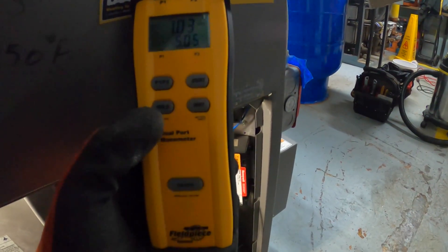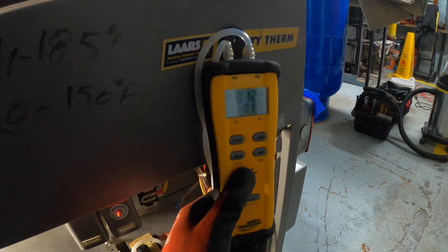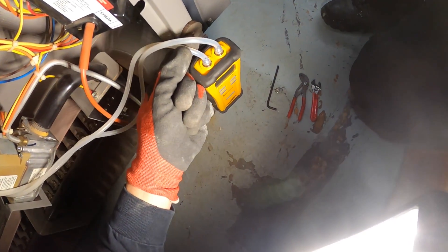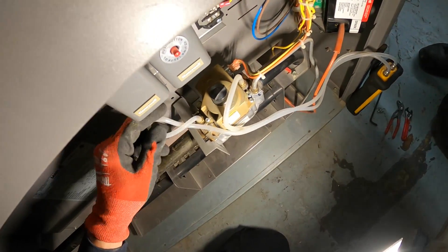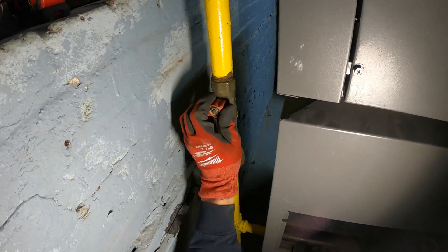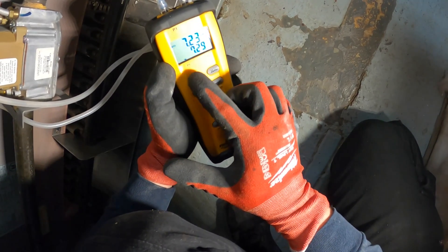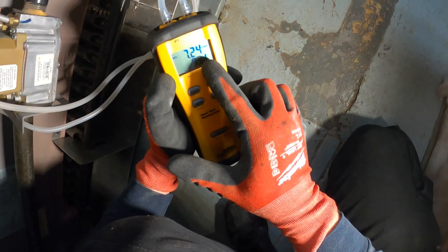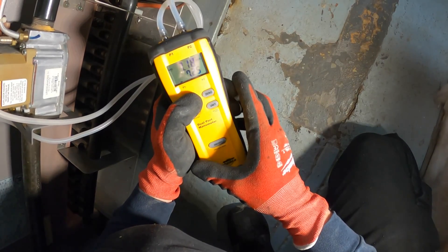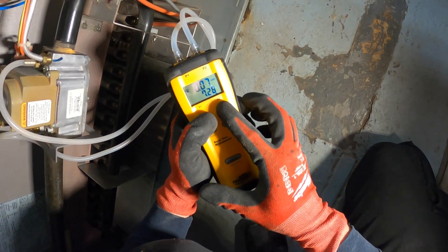One key note: when you first start, you're going to want to zero out your meter, and then you're going to want to test it. I have P1 on our inlet and P2 on our outlet. Open up the gas now — I do have a gas leak detector as well. I want to make sure that's not leaking. On P1 we have 7.23 inches of water column, which is pretty good. On P2, 0.07 to 0.08 — so it's just about nothing going through.